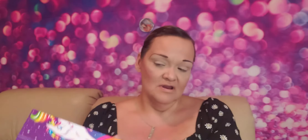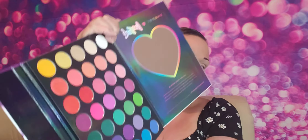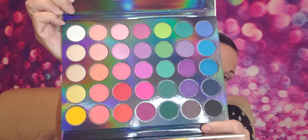This one. I picked the one with the unicorns on it. And it looks like this.